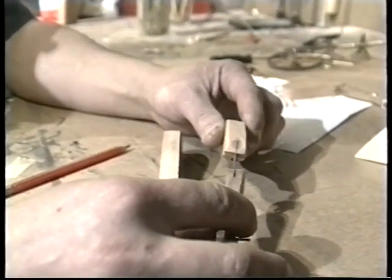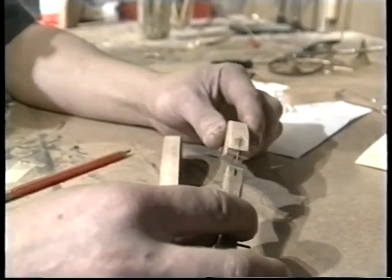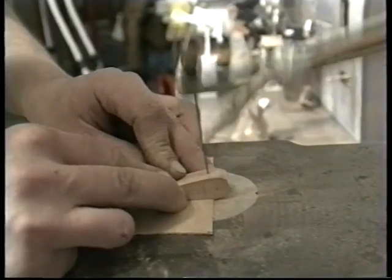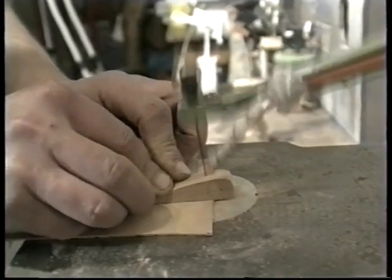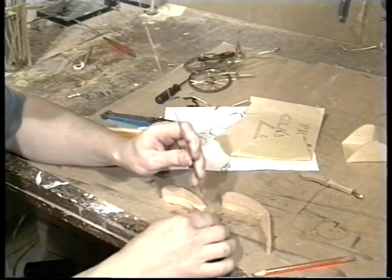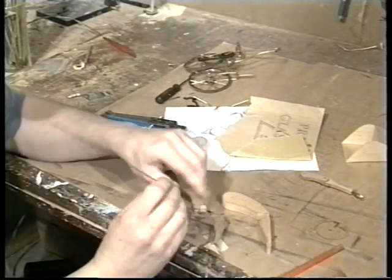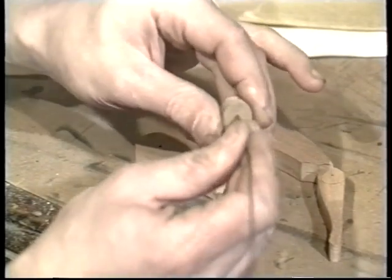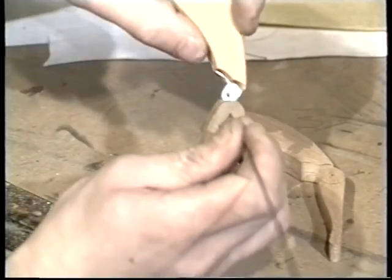The next thing to do on the legs is to cut two slots for this tin piece to fit into. Then on the knee joint I need to drill a hole so I can pass a rod through the hole, through the hinge, and back through the leg. This needs to be a tight fit so that when the rod is cut to the right length it won't slip out.